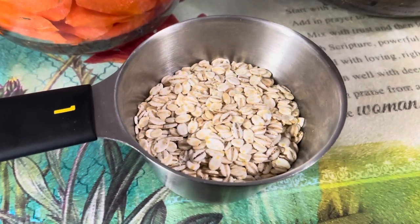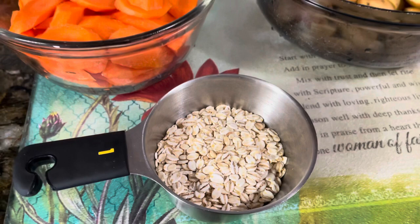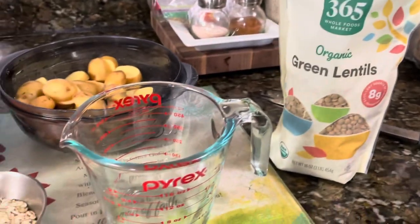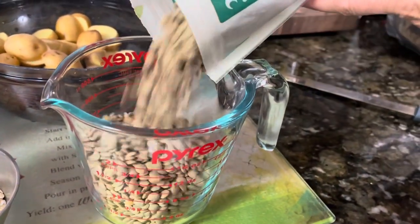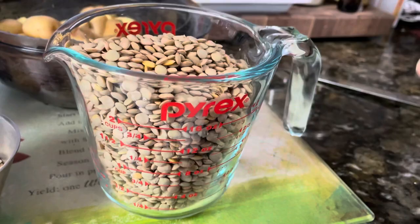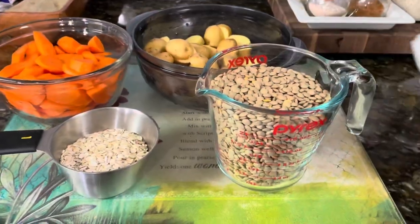Here we're adding the barley — about three-fourths of a cup. We also measured our lentils: two pounds gives us about exactly two cups, so we add two cups of lentils to the soup. That gives you a good measurement — you could cut everything in half for a smaller soup.